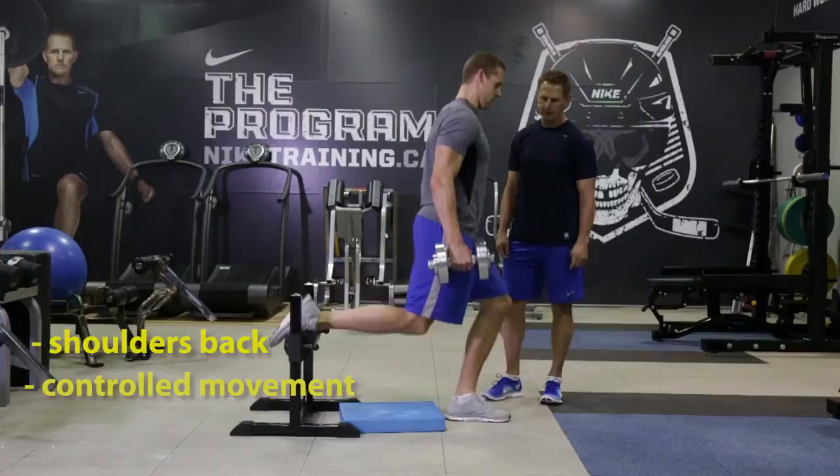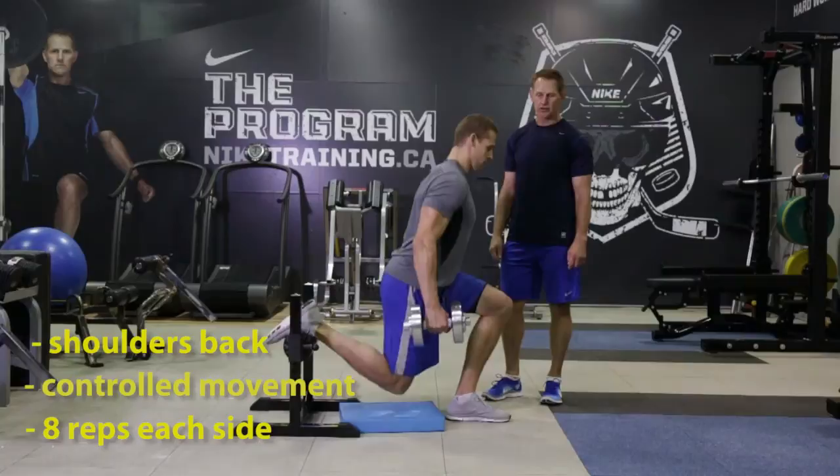Really stretches that opposite hip. In control. We're going to do eight reps. We're going to change legs and do eight on the other side.